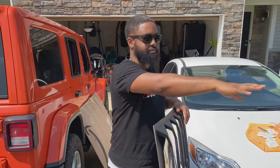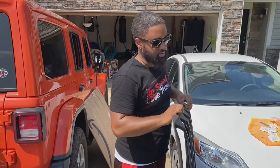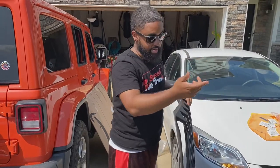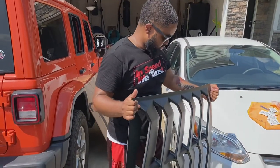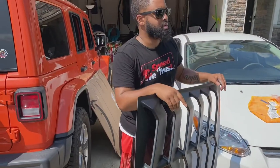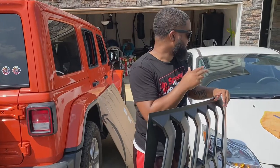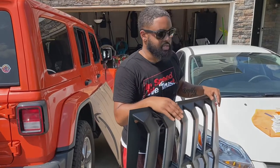With the Velcro, it's real strong. But whenever you need to wash the windshield or anything like that, you can literally just pull it right up, wash it, and then put it back down. I don't know — we'll see how this works. So once I clean the windshield, I'm going to clean it thoroughly.